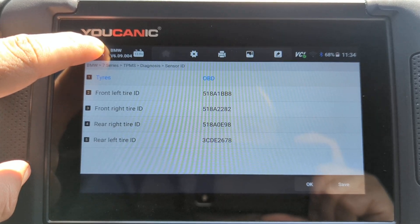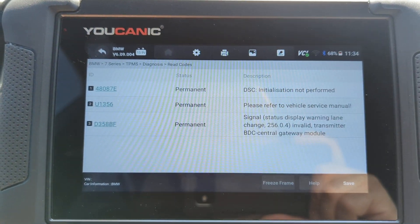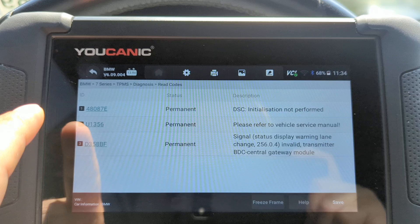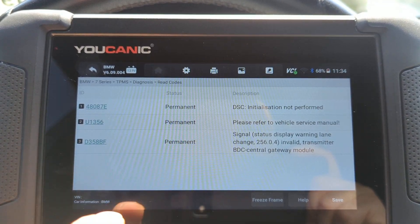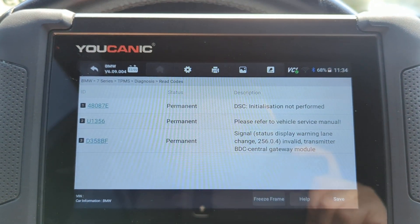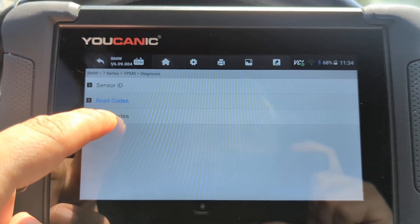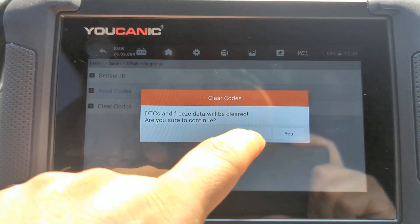Here is a case where the DSC initialization has not been performed, so the TPMS is not programmed correctly. There's another code right there, and then 'signal invalid from BDC central gateway module.' So you have a few issues in this case. You can try to clear those codes, but they're permanent codes — they're not going to clear, or if they do clear they might just come right back up when you restart.